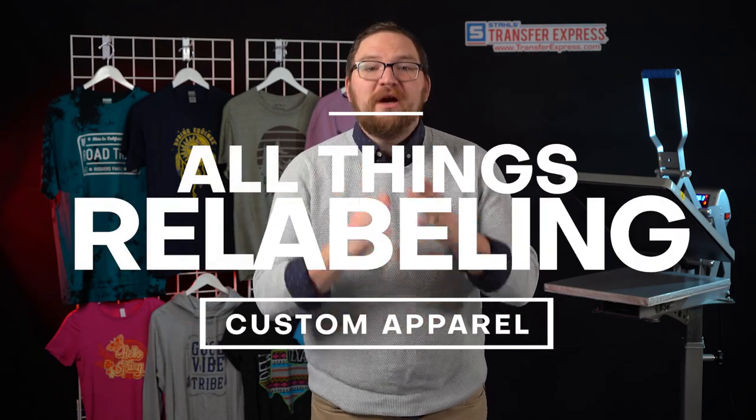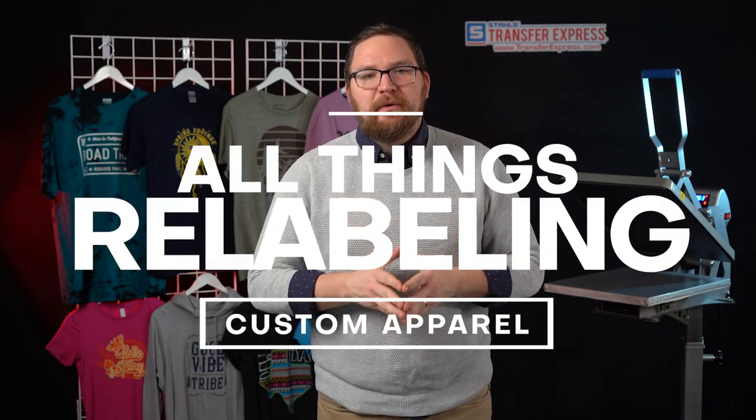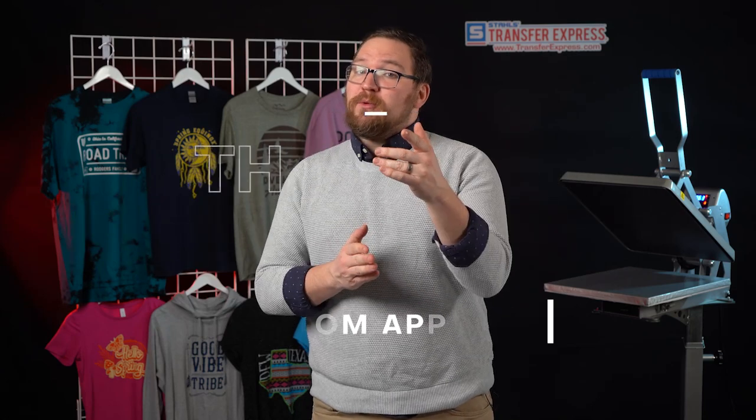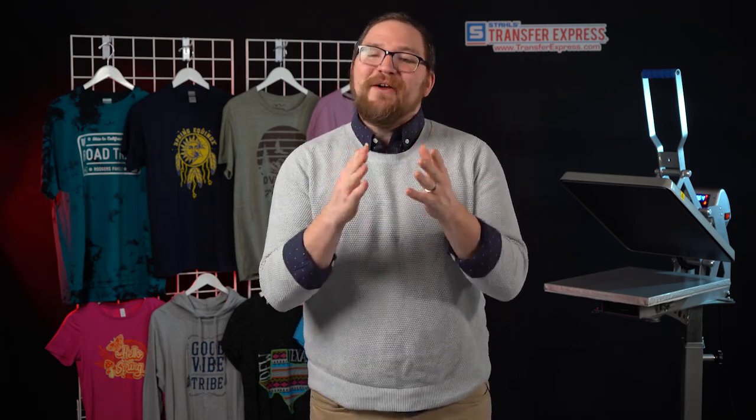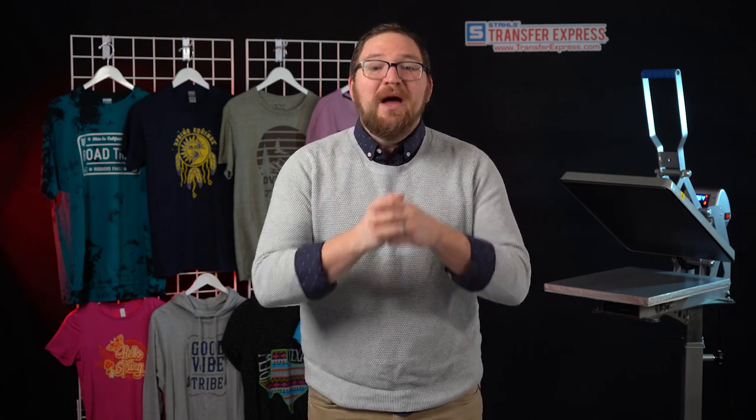Hey friends, Dave here with Transfer Express, and today we are talking all things relabeling for custom decorated apparel. We're going to be covering the legal requirements of what you need on your garments, the favorite garments with removable tags that we have, the sizing and placement for those inside tags, and then we're even going to cover a few different ways that you can apply them. So let's get to it.